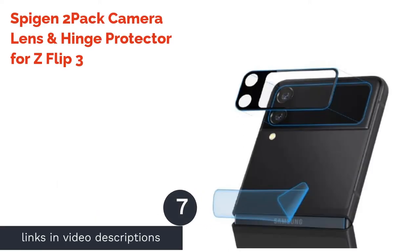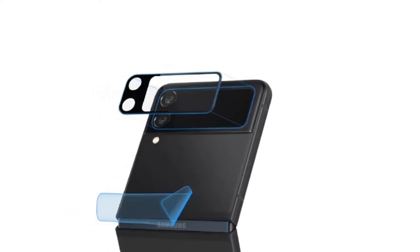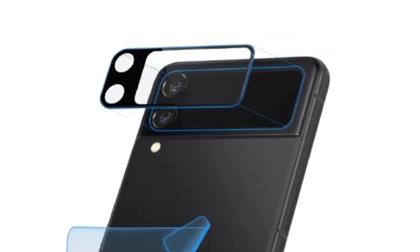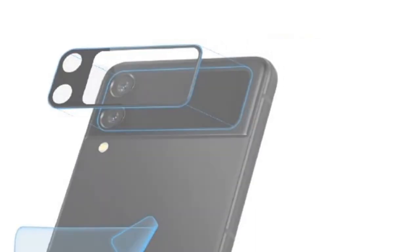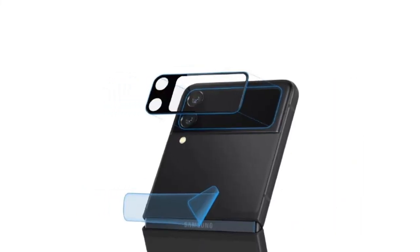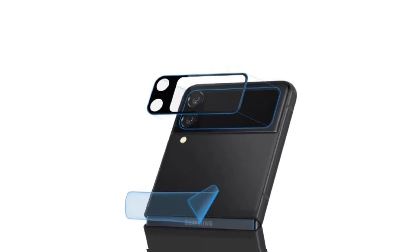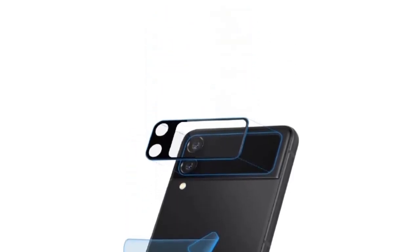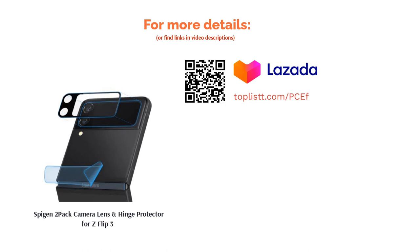The next product is the Spigen 2-Pack Camera Lens and Hinge Protector for the Z Flip 3. The lustrous look is certainly eye-catching, but it is its dependability that significantly adds to its appeal. This comes with a camera lens protector made of premium tempered glass that provides extra protection without interfering with the phone's functionality. It also comes with a hinge protector, ensuring each part of your phone is covered. The anti-fingerprint coating ensures your phone is always free of smudges.